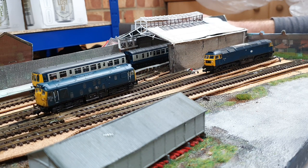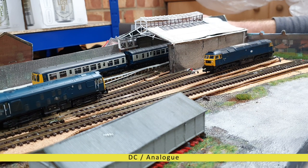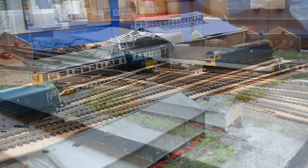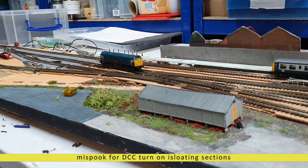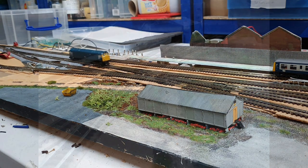The new track and wiring means I can run the layout in either DC or DCC. For DC I've got five isolated sections, and to run it in DC all you need to do is switch these on. The unifrogs and electrofrogs are all good for either operation.